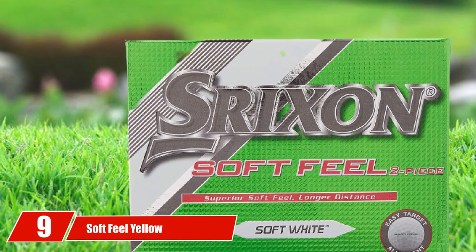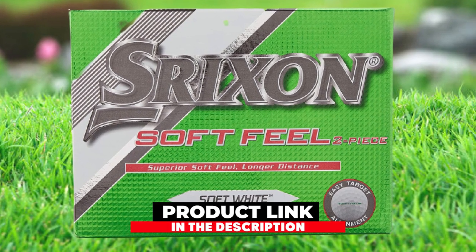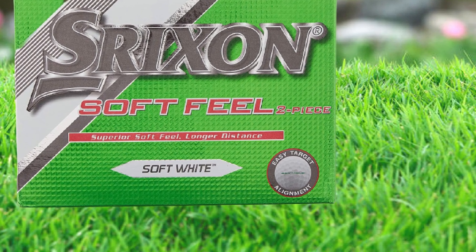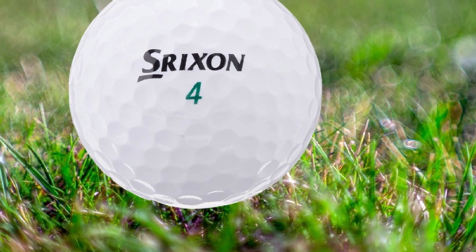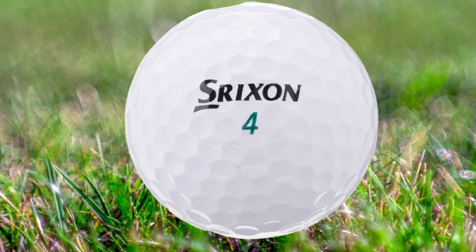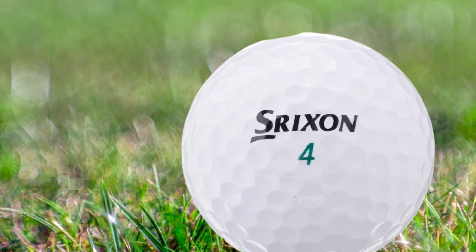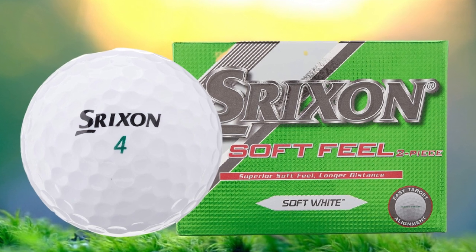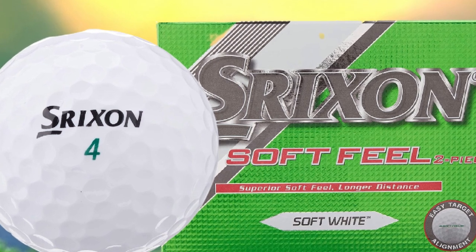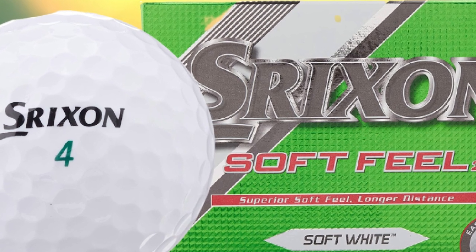Next at number nine, we have Soft Feel Yellow. These Strixion golf balls feature a quality two-piece design with a brightly colored layer that makes them easy to see and great to use. For amateurs that want to step their game up a bit and ensure a quality swing, this is the product to get. The cover is imprinted with 324 dimples for a great pattern design. The bright yellow ionomer cover is soft, comfortable, thin, and very bright, making it easy to see from anywhere — a great ball for individuals that want to practice their swing.